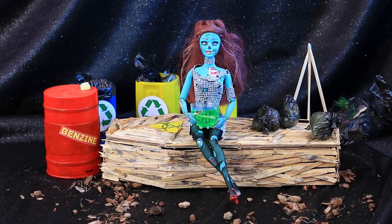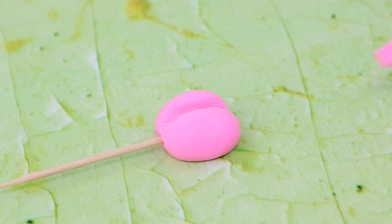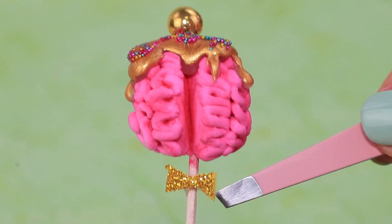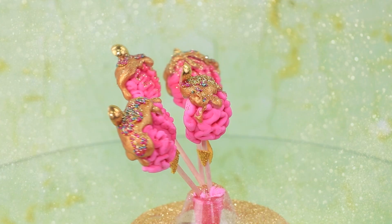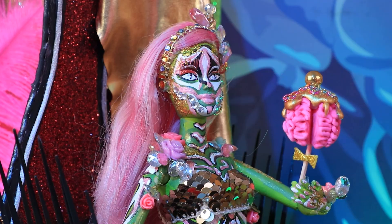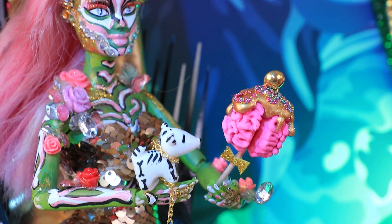Make every zombie's favorite dessert — brains on a stick! But they're not human brains. Shape the brain and highlight it with pastels. Gold icing covers the top. Decorate it with sprinkles of different colors, beads, and a bow — served by a zombie chef. Matilda got used to having only extravagant food for dinner. Delicious soft brains — such a tender flavor, and no one was hurt in the process. The dog also wants a snack.